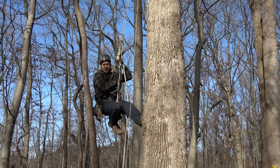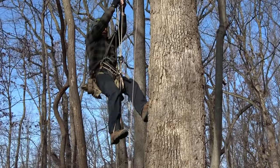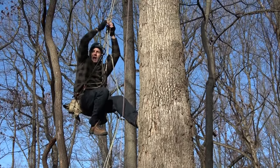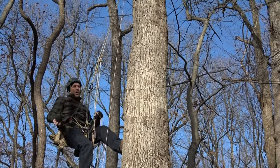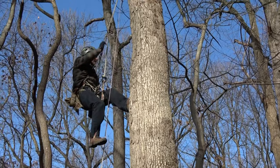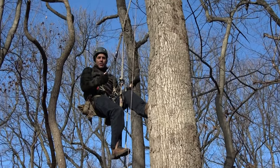Bending the rules a little bit — my hitch cord is actually seven millimeter, which should be large enough, but this Sterling utility cord bends really well and works really well even on eight millimeter rope. I'm using the 5-2-3 JRB ascender tied in soft bridge mode but with only one loop extending — we've got videos on all of that stuff on the channel.